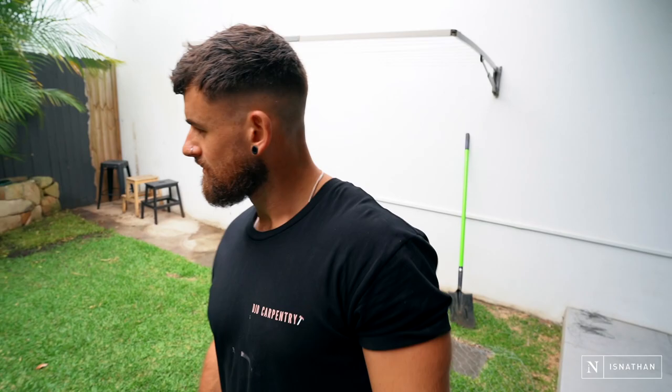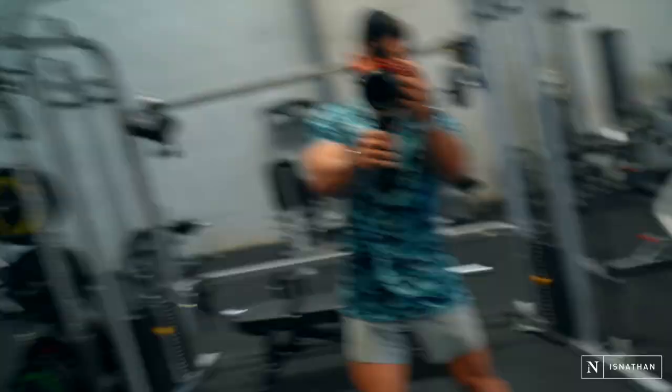We're done for today — with the grass at least. It's in. It's patchy, but it will come back healthier and hopefully less holes for little Miss Luna to dig in. On to the next thing.